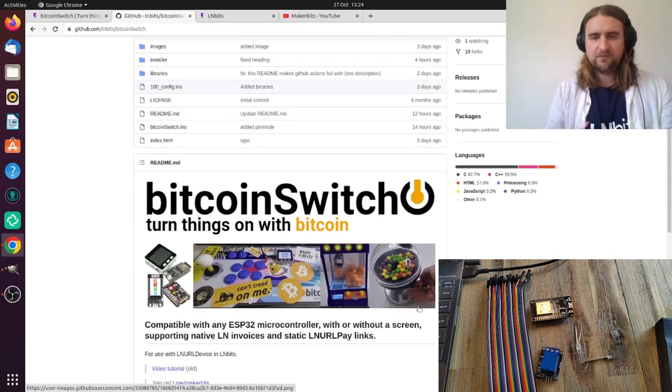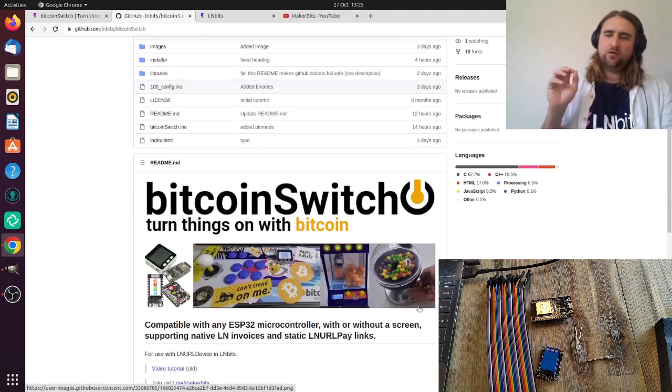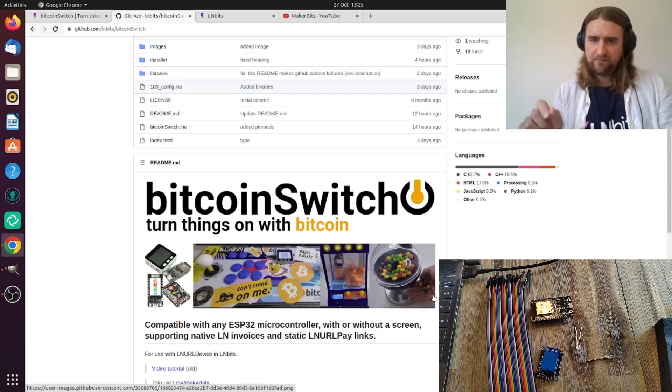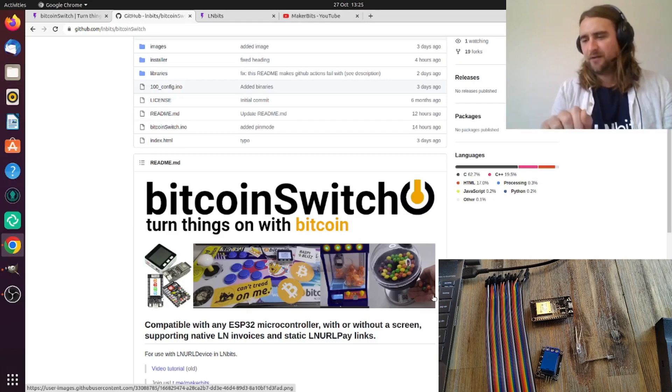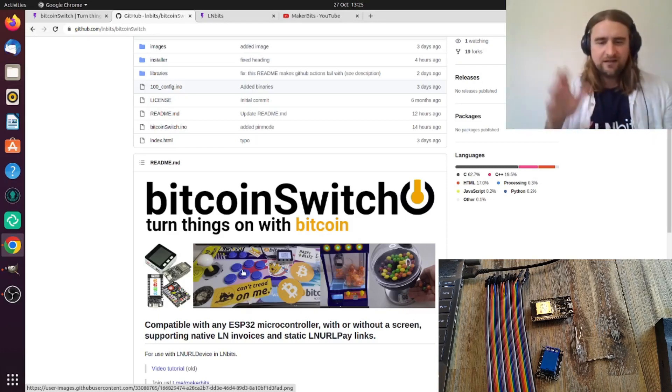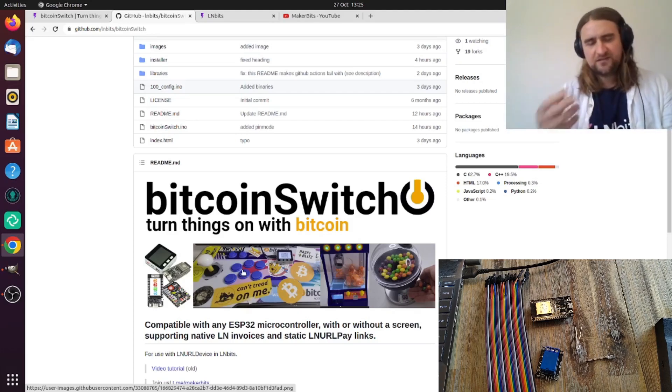We have an excellent Bitcoin Switch update which makes it easier to build and also extends the functionality of the project by having the ability to add multiple payment pins to our microcontroller. Bitcoin Switch is a little module you can retrofit into a sweet machine, claw game, arcade machine, coffee machine, beer tap, whatever — someone makes a payment and it turns something on for a period of time.